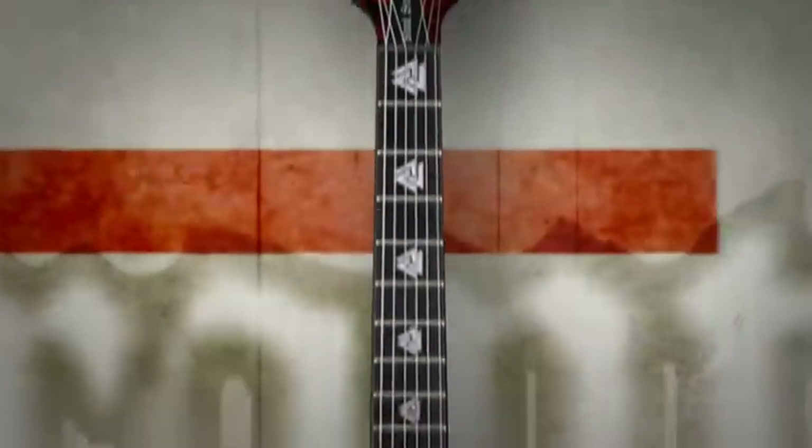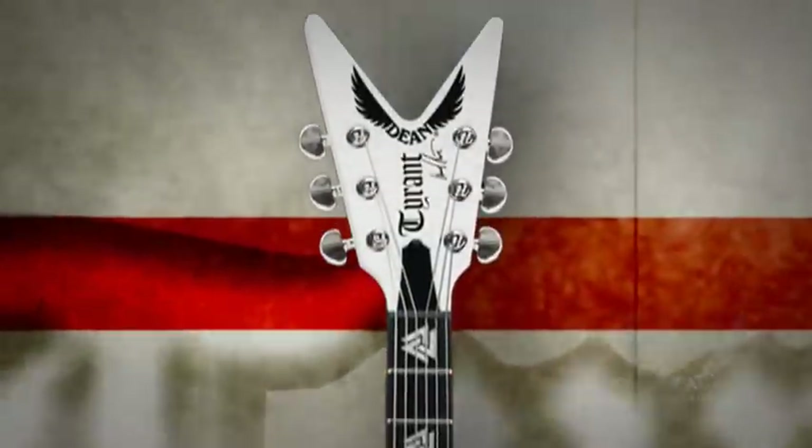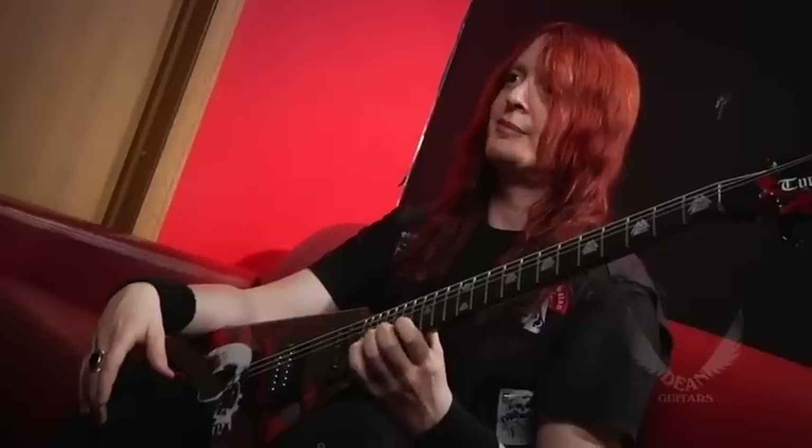I wanted to develop something that was really my own and that I knew metal fans — metal guitar players — would enjoy as well. So we just knocked this out pretty quickly, but it was a very creative process. It's just a lot of fun developing a guitar.